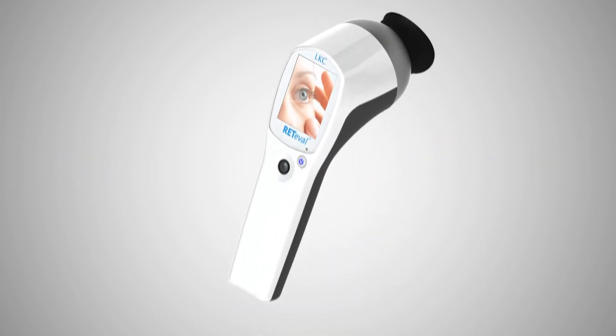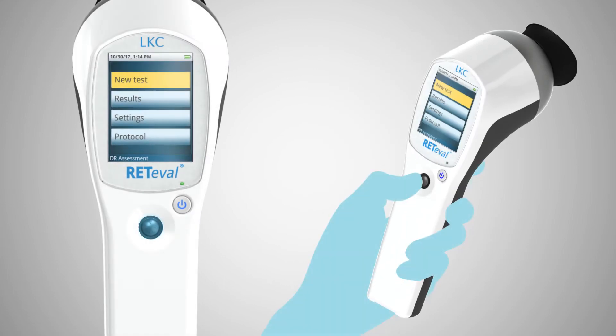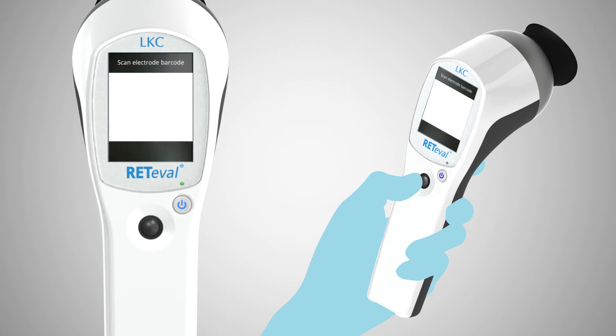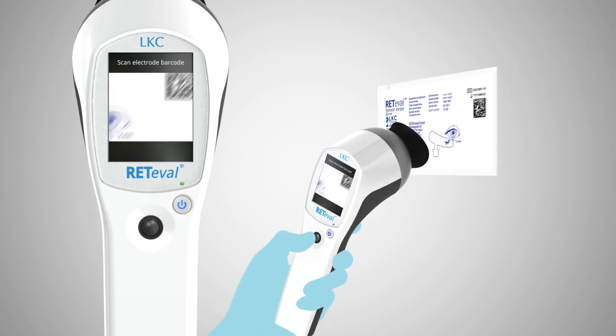First, remove the device from its charging cradle. Using the built-in user interface and joystick, enter the patient ID and birthdate. Scan the barcode on the single-use sensor strips using the built-in scanner.